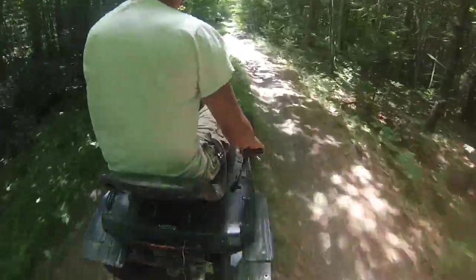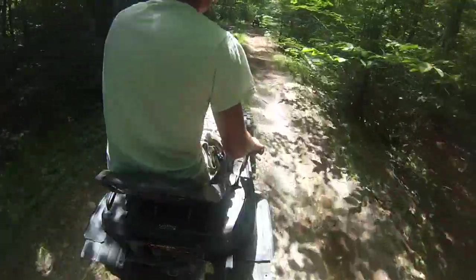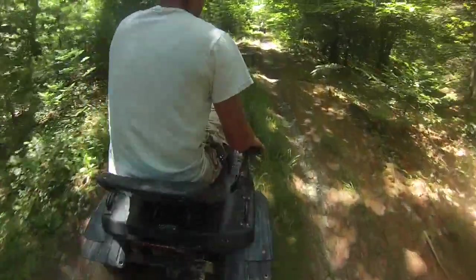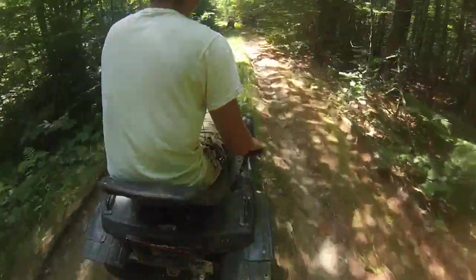So we finally made it on the trail. Hopefully you guys can hear me. This is the first ride with a new carburetor, so hopefully we don't end up towing this thing out of here today.